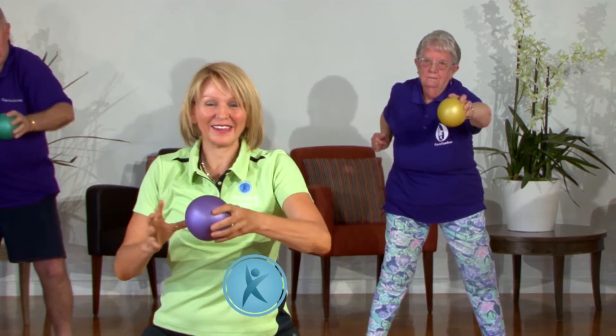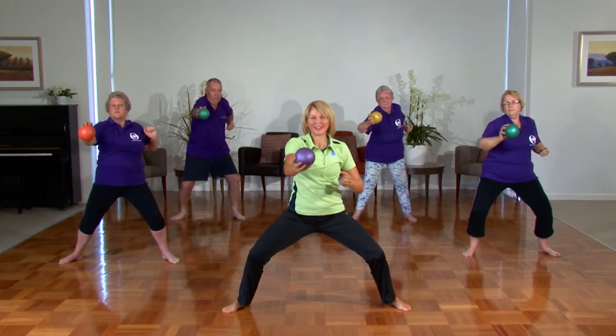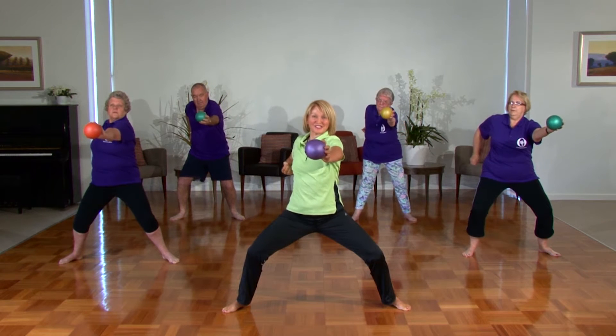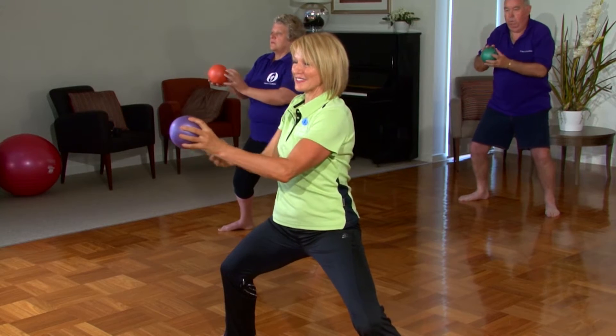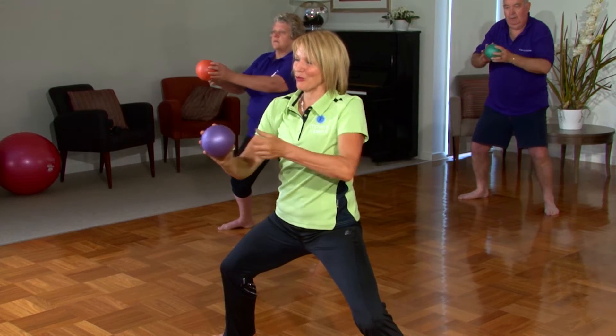Push the ball forward and extend the other arm back. Inhale, exhale, press. This movement is called Press the Wind. Inhale, exhale, press — really slide the arm backwards at your ribcage. Inhale, exhale — really push forward and pull back. And one more time. Excellent.